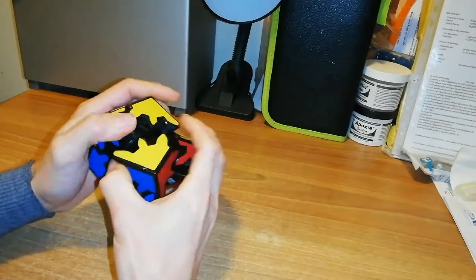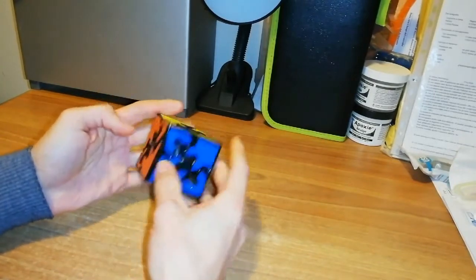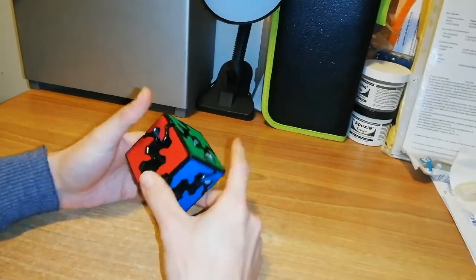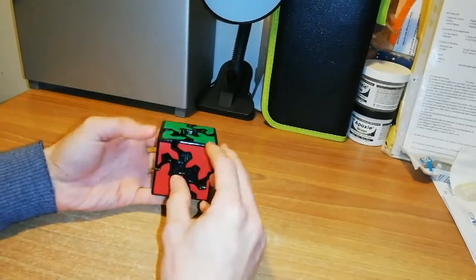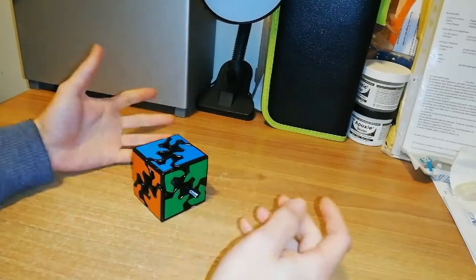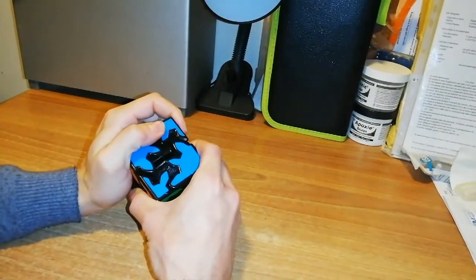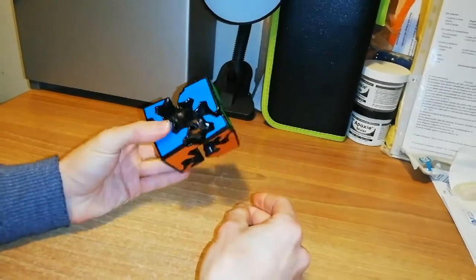So the question is: how do you continue scrambling this puzzle? Because you can't scramble it by only rotating these corners. There is a trick — you can separate these pieces in this way.